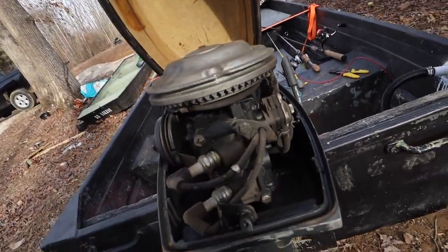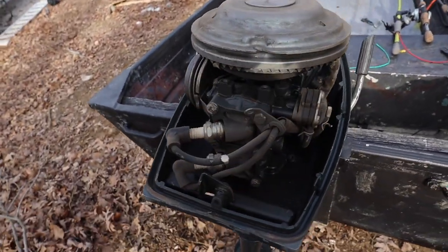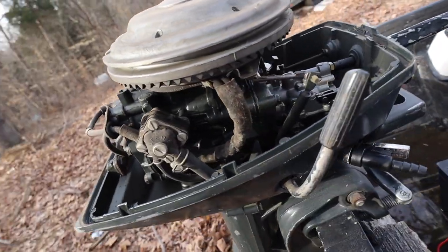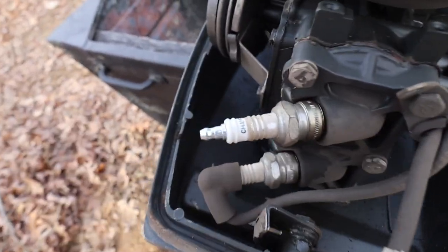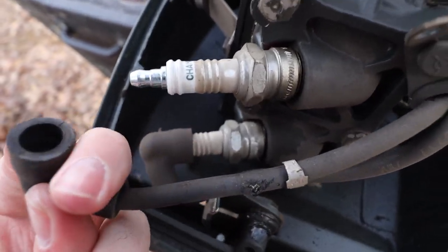Let me pop this thing open to show y'all just how clean the inside of this is. Check it out — that thing, you could eat off this thing. You really could. Not even a little drip of rust, nothing.